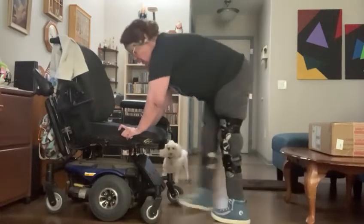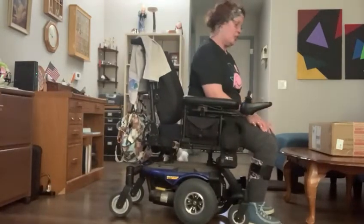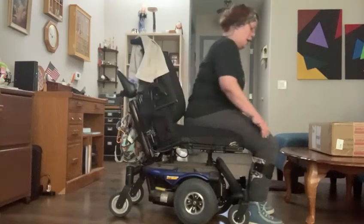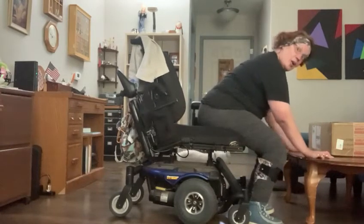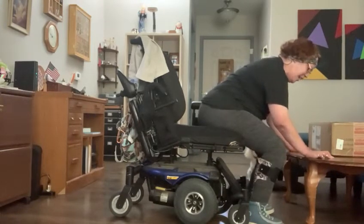If you have difficulty standing, or you can't stand at all, you can still do scap presses on another surface, such as the coffee table. You want to make sure the surface is lower than your wheelchair or your standard chair. I'm going to bend over, put my hands flat on the coffee table, and just squeeze those shoulder blades to get just a little movement.